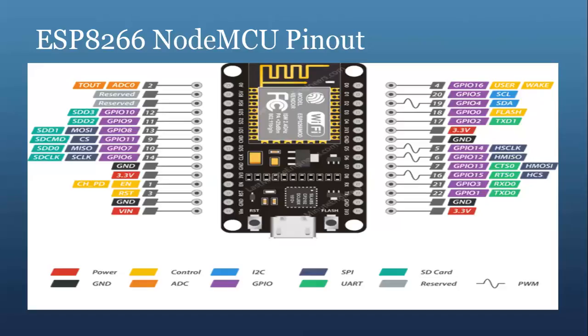Next we have the inter-integrated circuit pins. The I2C pins labeled in blue are used to hook up all sorts of I2C sensors and peripherals in your project. Then we have the general purpose input-output pins — a total of 17 GPIO pins which can be assigned to various functions such as I2C, UART, pulse width modulator, IR remote control, LED light, and button control programmatically. Each digital GPIO pin can be configured with internal pull-up or pull-down, or set to high impedance. When configured as an input, they can also be set to edge-triggered or level-triggered to generate CPU interrupts.